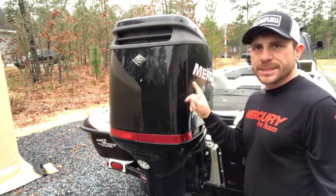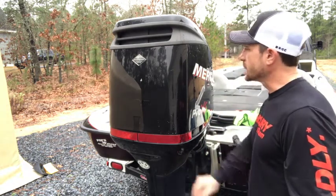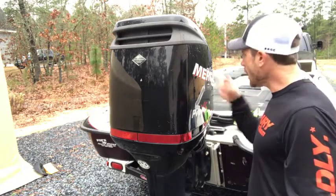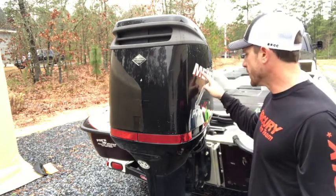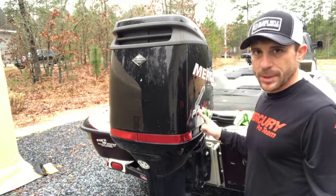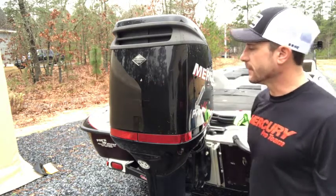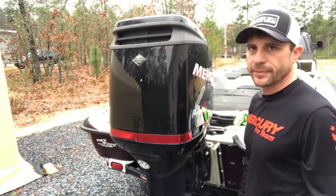On our motor we were missing some of the decals, so I went online — I'll put a link to where I found these — and ordered the new decal kit for this cowling for the Mercury OptiMax Pro XS 225. I got in all the decals. The Mercury ones on here are still really good so I'm going to leave those. The Pro XS is good on one side but the other side is half peeled off, and obviously I'm missing everything on the back. So we're going to replace the Pro XS's, everything on the back, and a couple on the front.